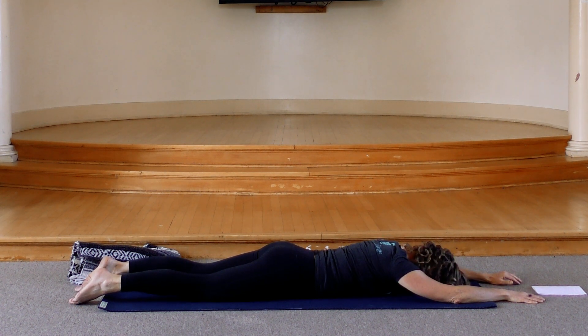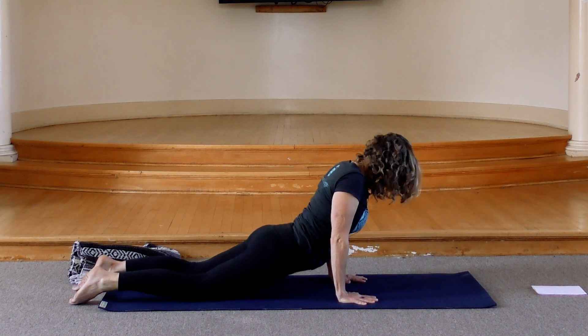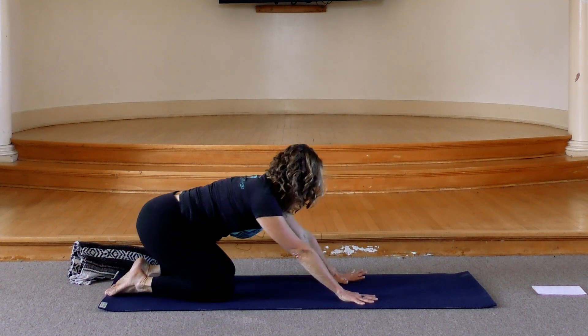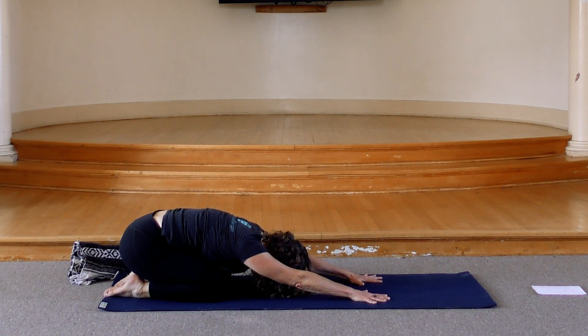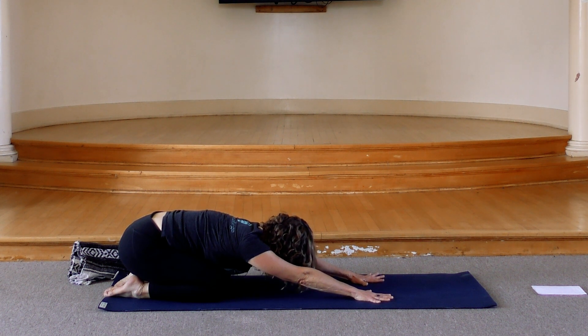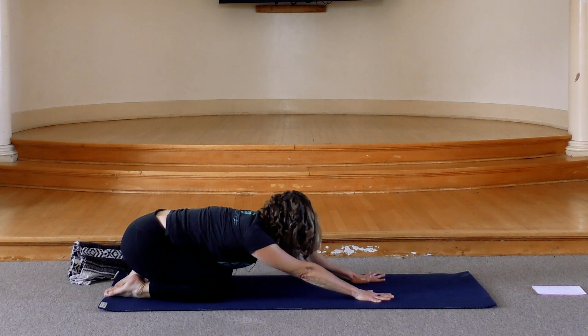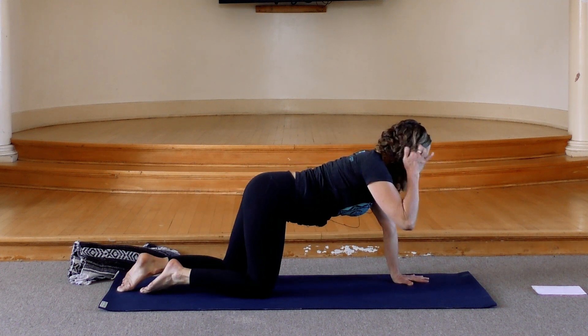Turn your head to your opposite side. Bring your hands back by your ribs. As you're ready, slowly press back — take one more child's pose, hips to heels. Take another breath, letting your hips root down towards your heels. And then inhale, come forward to all fours, and we'll move into our first down dog of this practice.